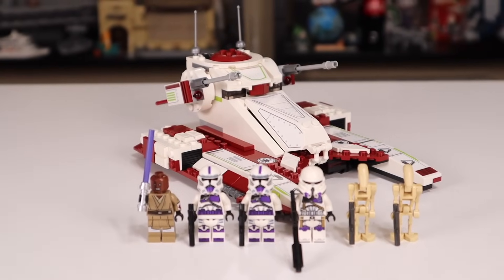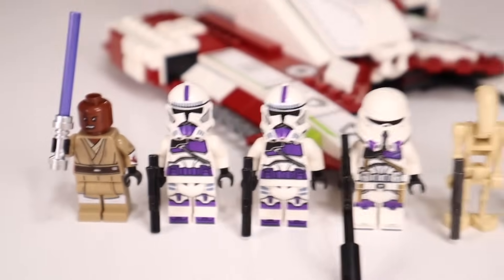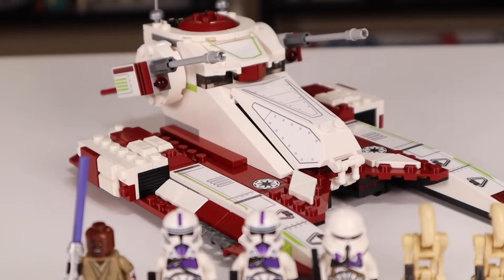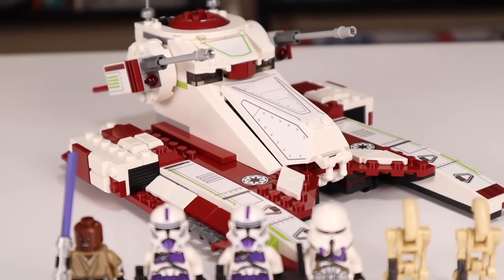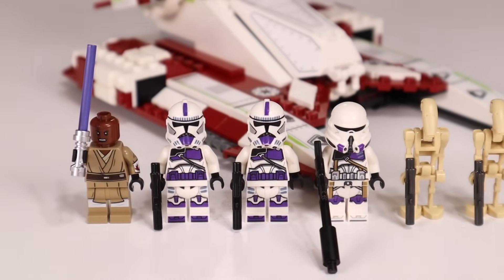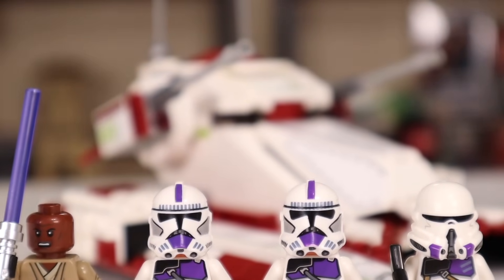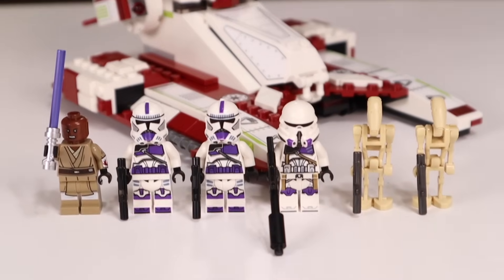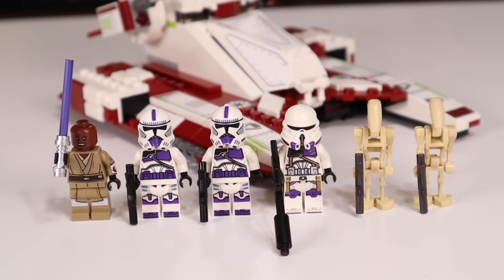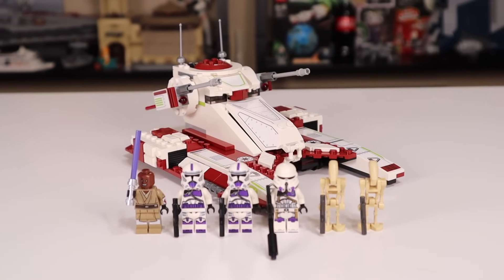So is the 2022 Republic Fighter Tank worth the $40 price tag? Surprisingly, yes — mostly for the minifigs. Getting the best Mace Windu ever alongside three 187th Clone Troopers and two battle droids is great value. These four figures are the saving grace of the set, because the build I'm not very hot on and don't think it looks very good. As someone who likes to army build, I want more of these clone troopers. I'm giving this set a 7 out of 10 — getting six minifigs in a $40 LEGO Star Wars set is basically unheard of. Let me know what you think in the comments, leave a like if you enjoyed this review, and check out more LEGO Star Wars 2022 set reviews on the end screen.